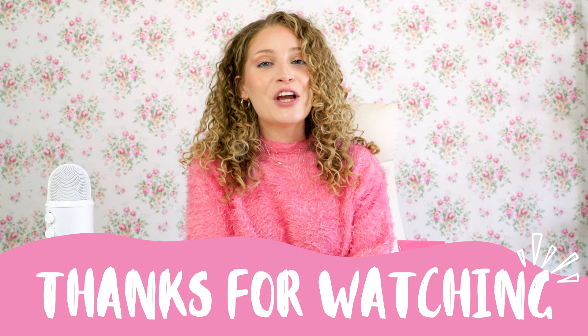My favorite way to use this jelly is to scrunch it in — it's literally called a scrunching jelly. It really does leave your curls so soft, supple, and defined. Make sure you leave your questions below. If this video helped you at all, give it a big thumbs up and I'll see you next time.